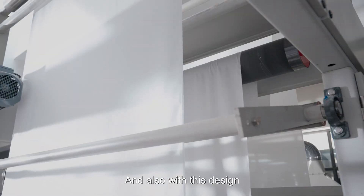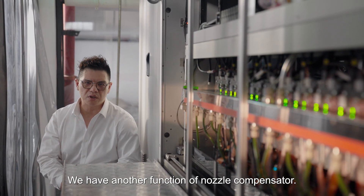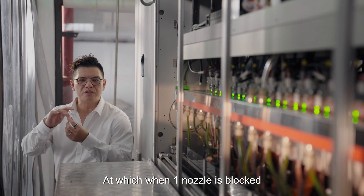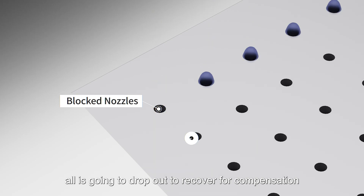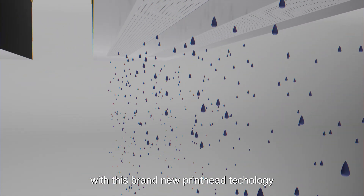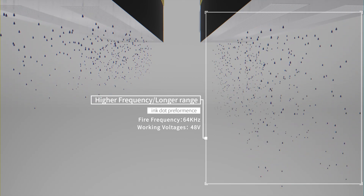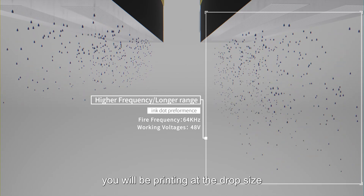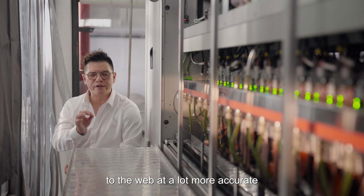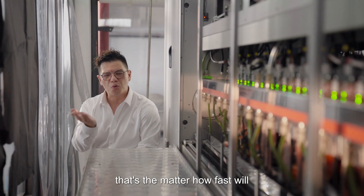A nozzle with this design will be able to print at 80 meters per minute. We have another function called nozzle compensator — when one nozzle drops, the second nozzle is going to compensate for the first nozzle, which allows you to print on a much smoother surface. With this brand new print head technology, the print droplet is also pushed at a much higher pressure, meaning you'll be printing drops onto the web at a much more accurate and faster rate.